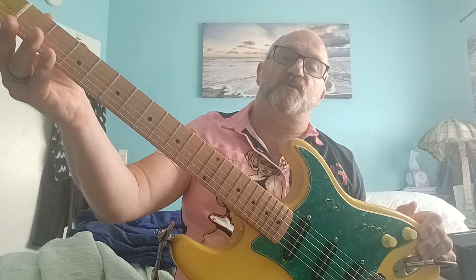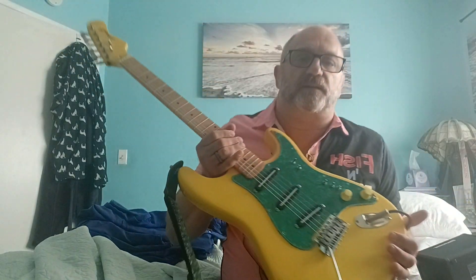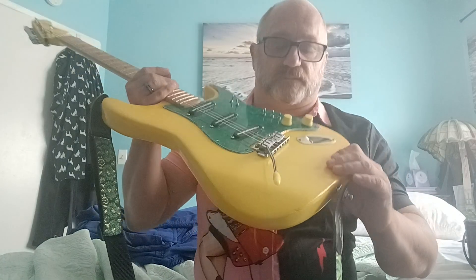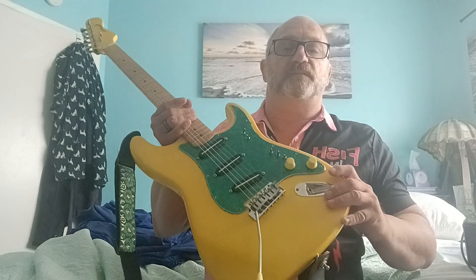I basically gave it an overall overhaul: put fresh new Wilkinson tuners on it — nice tuners — put a brand new Geiger whammy system on it, really good quality, and put a full-contact good-quality jack in. I also put a Fender TBX control here and a brand new good-quality volume pot.